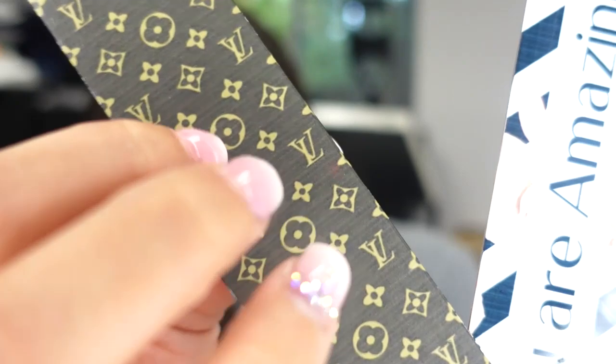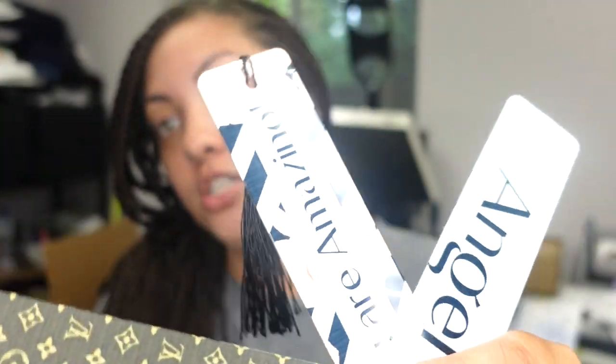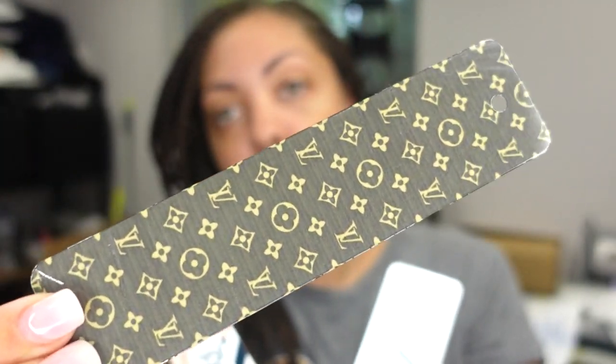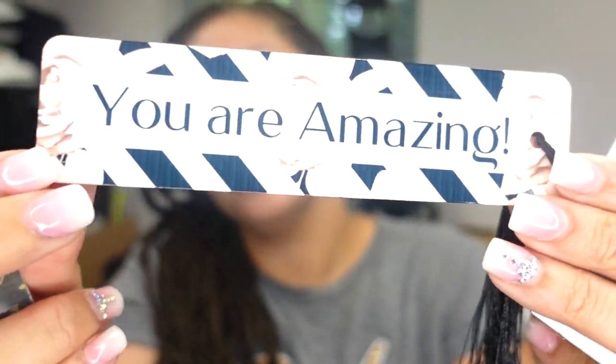Hey guys, welcome back to another video here with Angel B Designs. If you're new, welcome; if you're not, welcome back. Today I'm going to show you how to sublimate onto these aluminum bookmarks. I did three of them: a Louis Vuitton bookmark, one with a positive affirmation that says 'You Are Amazing' with a little tassel on it, and one that just has my name with a marble background.